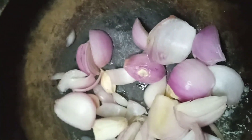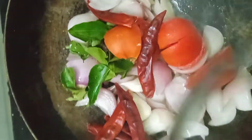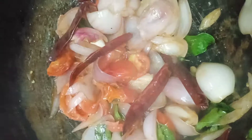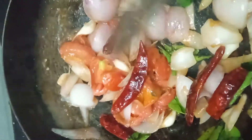Put it in the pot and make the fish dry. Make sure that the raw meat is good. Put it in the pot and let the fish dry.